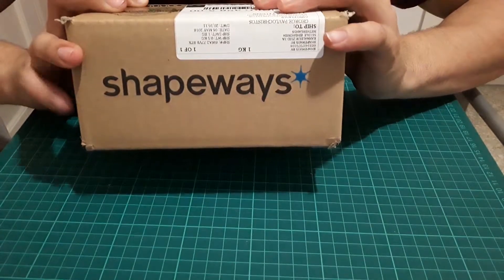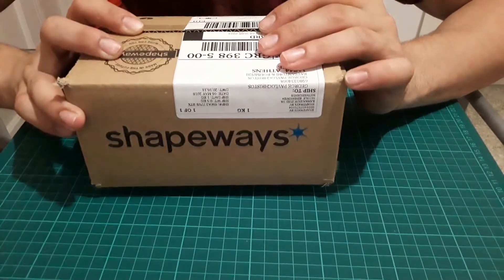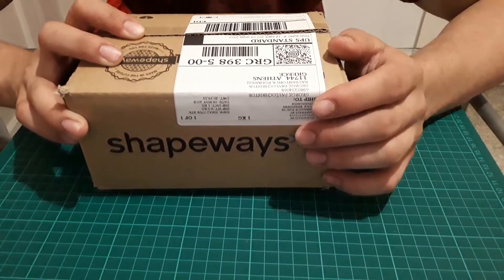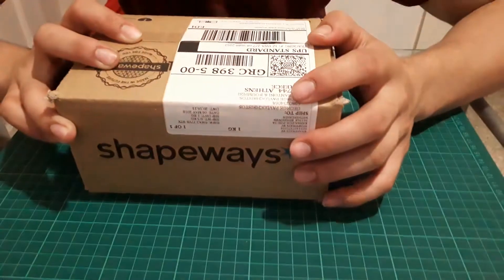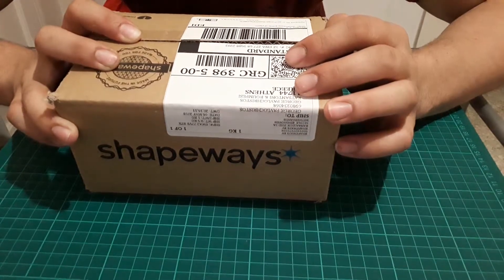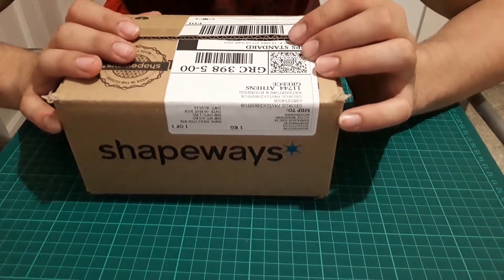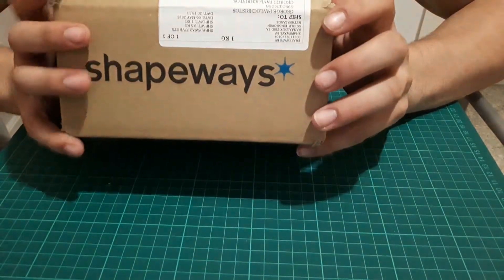A package came from Shapeways for me today. Shapeways is basically a company where they do 3D printed plastic, metal, or whatever — a company where you can send in your design and they print it for you. I believe it's in the Netherlands because this is where the package originated. Then this guy called Rick Rio came along and decided to make a 3D printed chassis for the Graphlex and some other lightsabers.